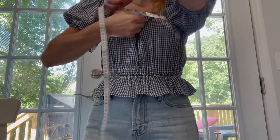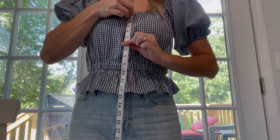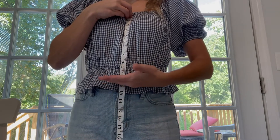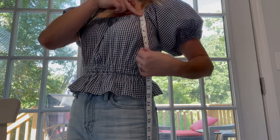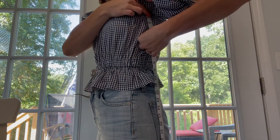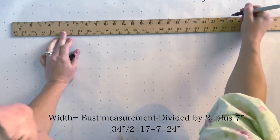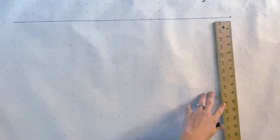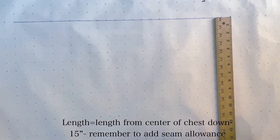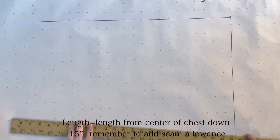You're going to start by taking your bust measurement. Then you're going to measure from the top of your bodice to where you want it to end. Last, you're going to measure from the side of your shirt to your underarm to the side seam and then from that point down. Take your bust measurement and divide that by two and then add seven inches to that. This includes ease and seam allowance. Then you're going to take your measurement for the length and put that onto the side here and we're just going to plot out a rectangle. This is going to make up our bodice.